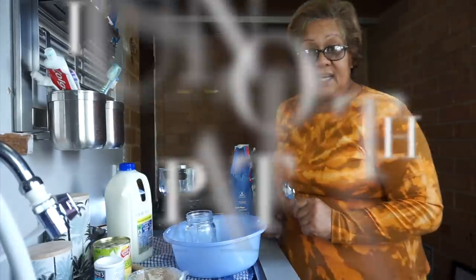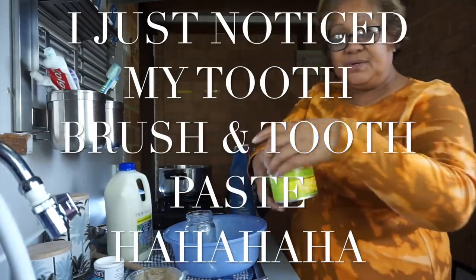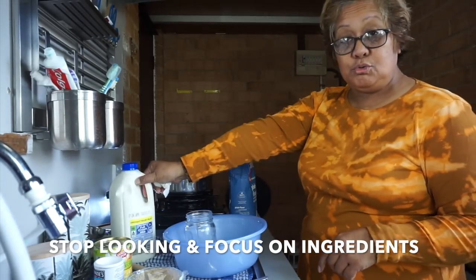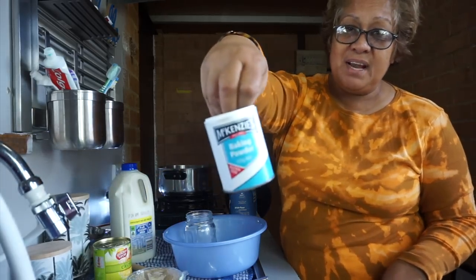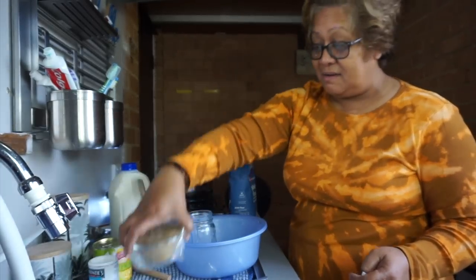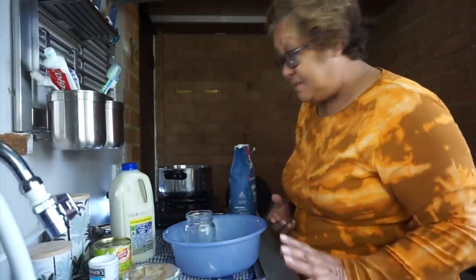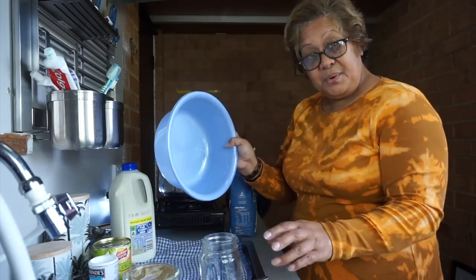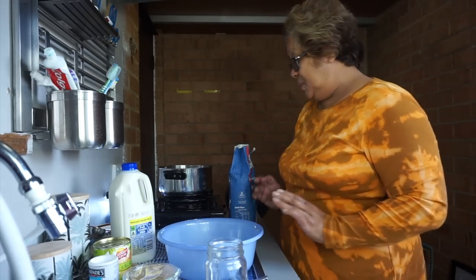So I'm going to be making pankeke fai le fala — pineapple pancakes. I've got a can of crushed pineapple, and I have susu — that's milk — baking powder, and one cup of raw sugar. That's what I use. I don't use white sugar because I feel it's a lot more sweeter. I've got my bowl and my cup and I'm ready to go.